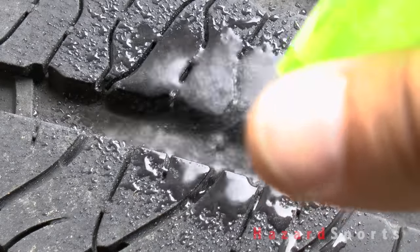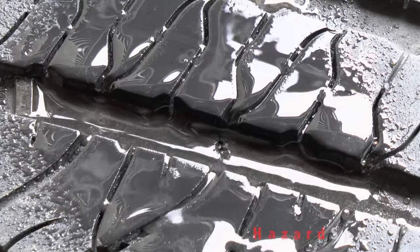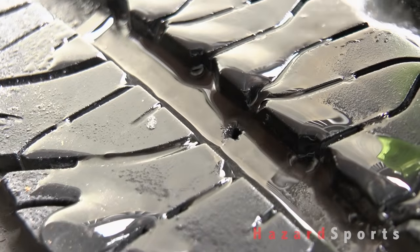The hole was so small that I couldn't hear any air escaping, so I sprayed a little water on the tire to see if air bubbles would form, which they did.